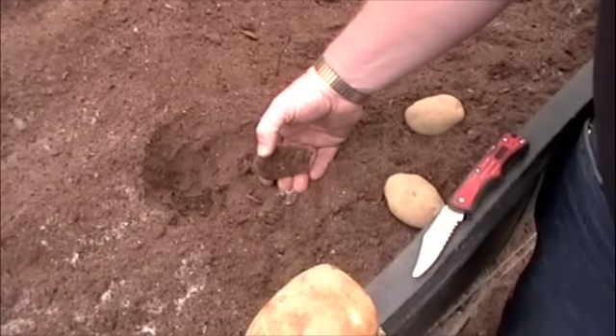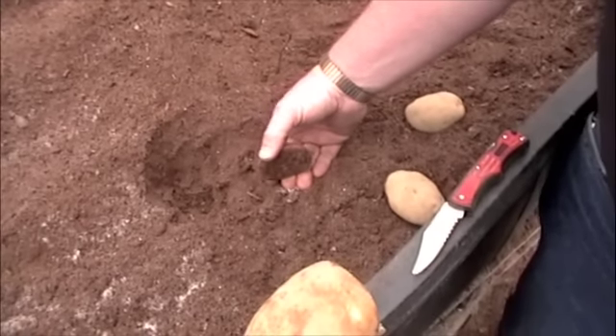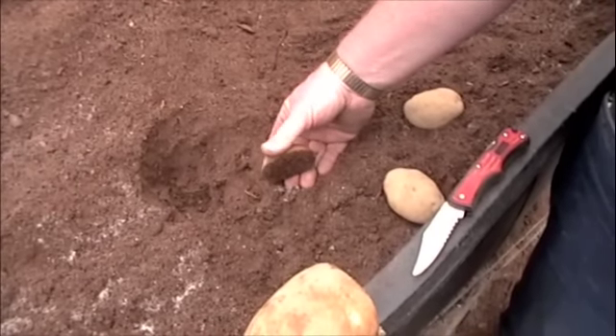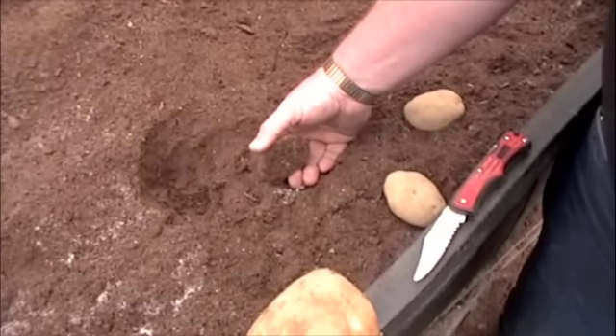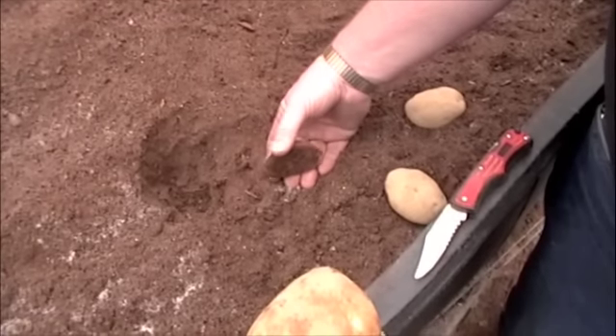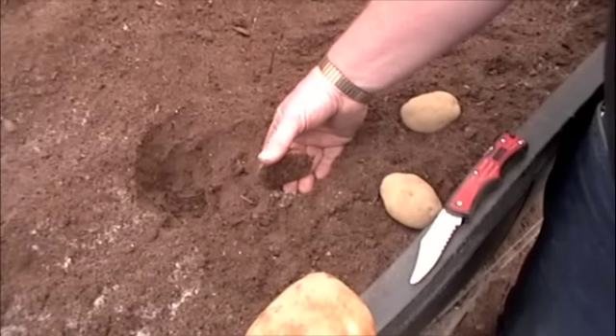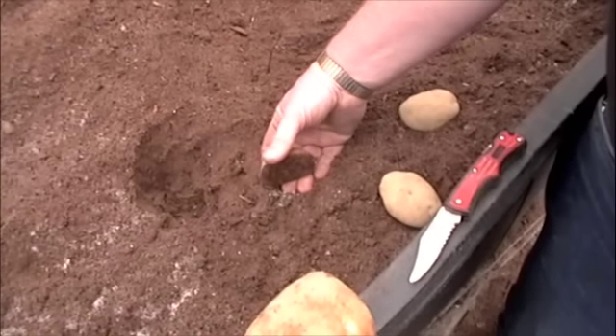I said, oh, what the heck — we'll throw them outside. Well, they started to sprout. So we planted them over in one of the flower beds and they grew and they grew. I never even saw them flower or blossom or anything like that, because they will get a blossom on them. But come fall, we went to dig them up and we had full-size, absolutely beautiful sweet potatoes.